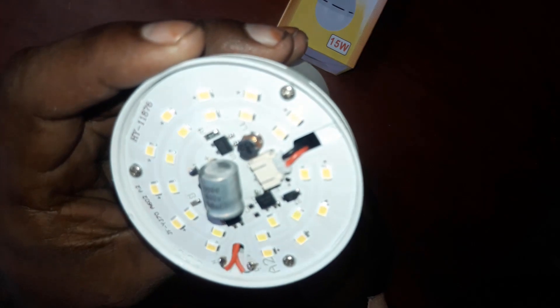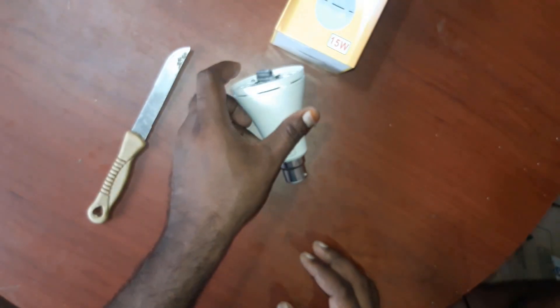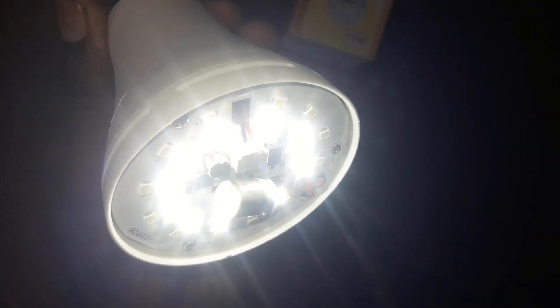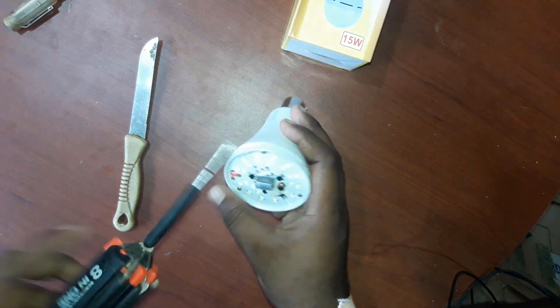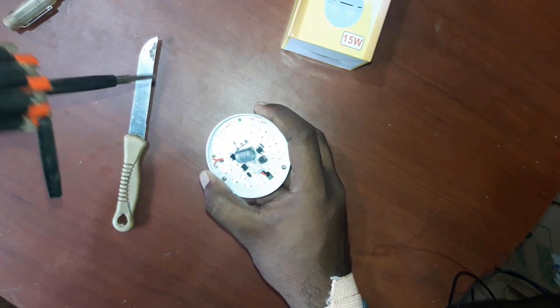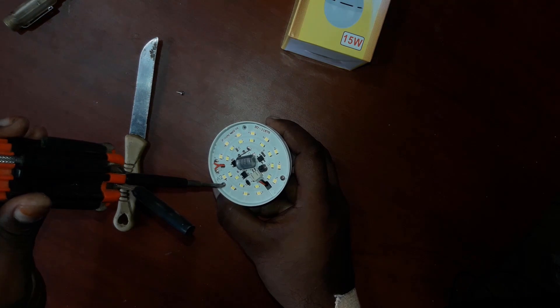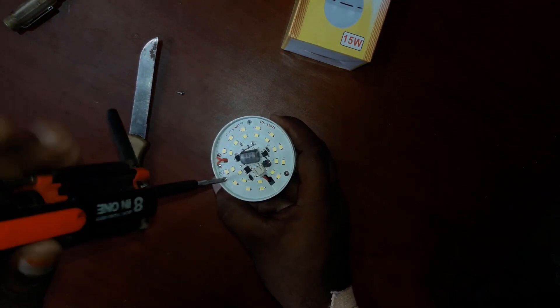So let me know — if you want to make a board on the board, you can make a board easily. This is a lithium-ion battery. When you drop down, you can get the voltage. It is a lithium-ion battery.